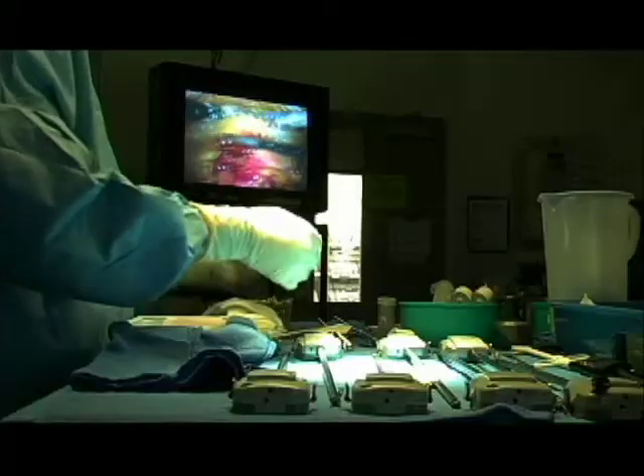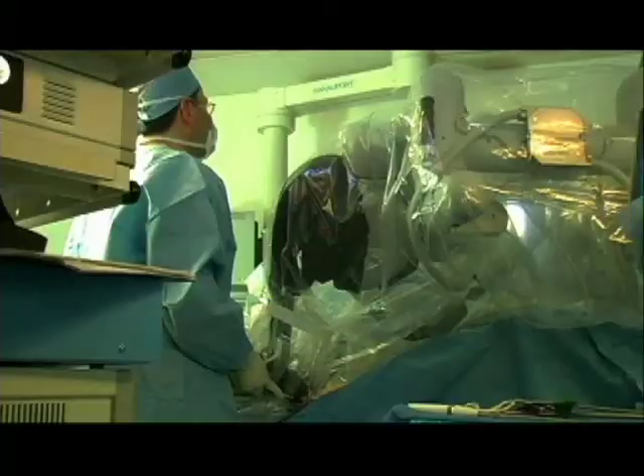Other procedures, we call debridement procedures, where we can remove segments of bone that are impinging — this can also be done arthroscopically.